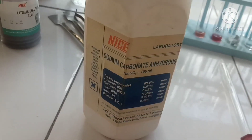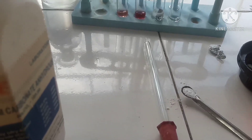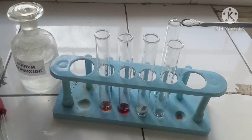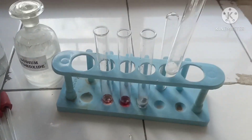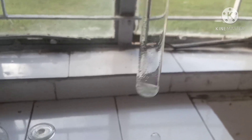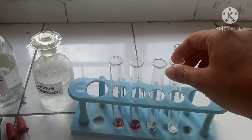Now we'll test with sodium carbonate. We'll take sodium carbonate in a spatula and add it to the test tube. Sodium carbonate reacts with HCl with brisk effervescence, which you can see here — the effervescence is due to carbon dioxide gas.